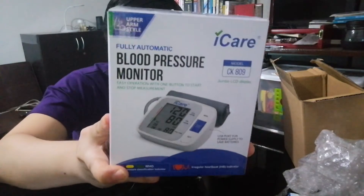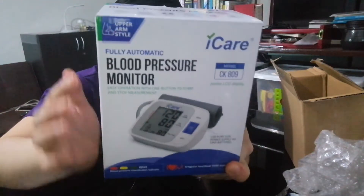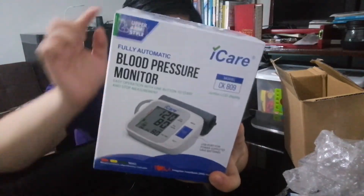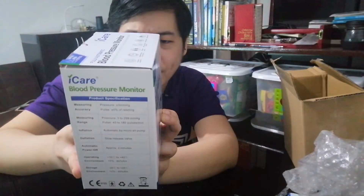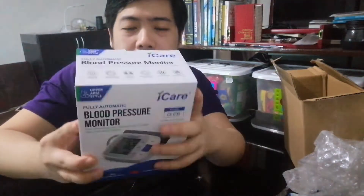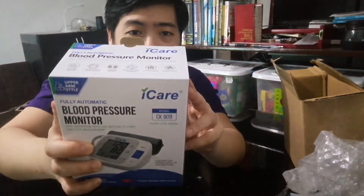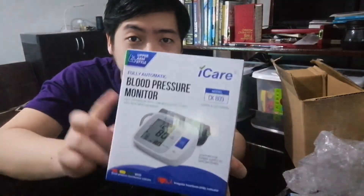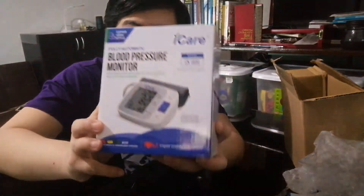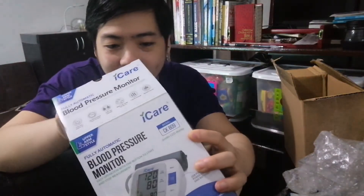You can check your blood pressure with just one button — it's USB so it's quite high-tech and very easy to use. I got this from iCare. I got it for just 580 pesos — it was on flash sale. The original price is around 2,900 pesos, and I got it for only 580 pesos. Such a steal! Let's check what's inside.